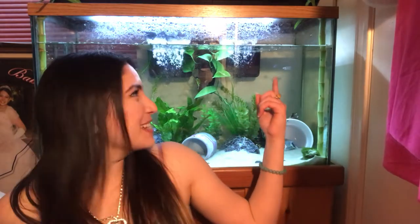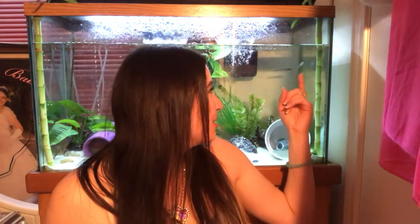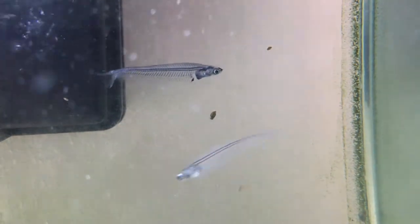Hey guys, I forgot to mention — all the fish in this tank I have never kept before. This is a whole learning experience. I was running into a couple of minor issues that I had to figure out, but no problems anymore. As you can see everything looks beautiful, the fish are swimming, all happy. One of them is super clear-bodied — the exact picture of what a glass catfish should be, just without the whiskers.